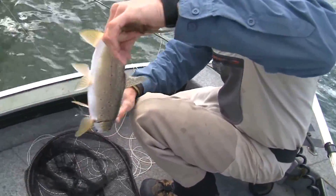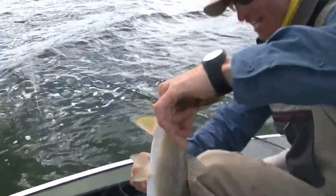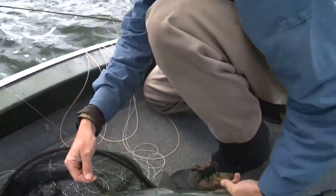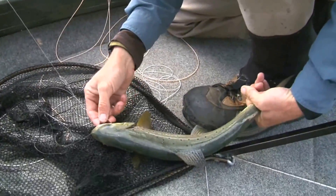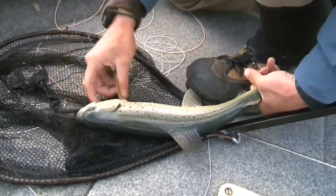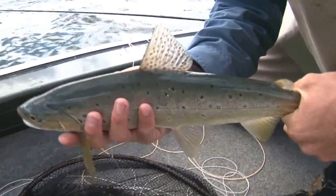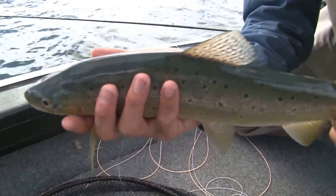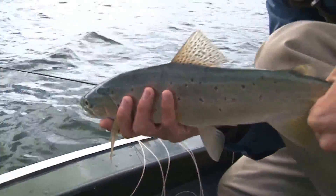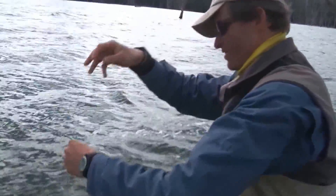That's going to slow things up for me. Look at that knot — deary me! There's the fly, out it comes. There's the fish — another beautiful fat fish like a little torpedo, brilliant, like an Atlantic salmon in shape. Just a lovely fish again, very good condition, and he'll go back. And there's my knot I now have to untangle.